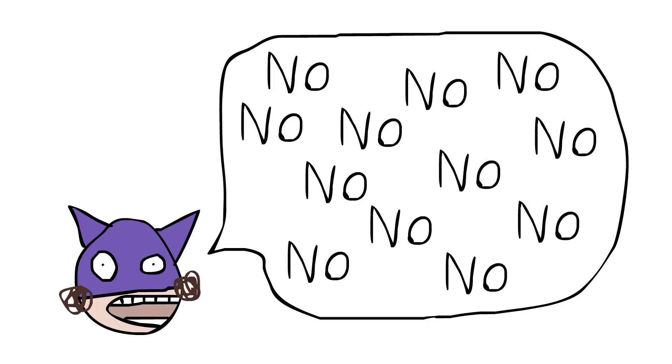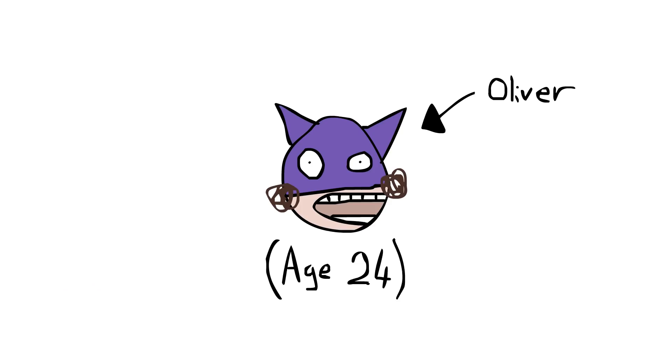No, that was not Justin Bieber or Skrillex — that was me, Oliver, age 24, and I'm going to be teaching you in this new web series, 'How To Music Really Good,' like a professional expert producer, with 3D and Dr. Dre Beats Audio techniques.